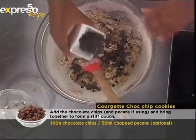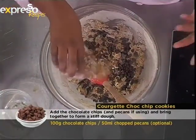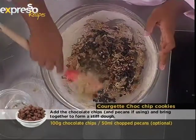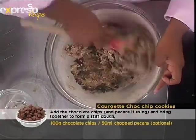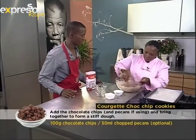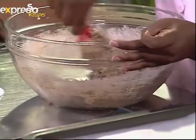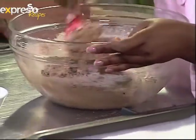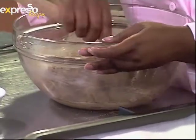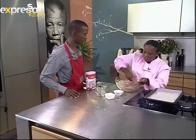Then add your chocolate chips and fold them in. You can also add pecan nuts or walnuts - these are very optional, it's up to you. Work it in until it's nice and soft. You could also do this in a stand mixer, which would obviously go quicker.